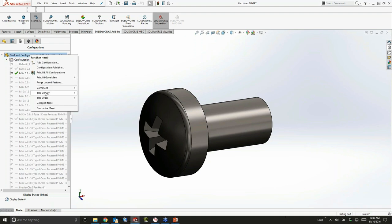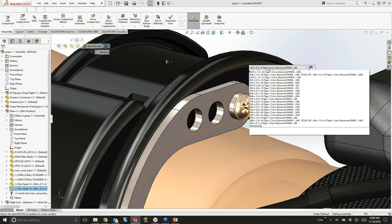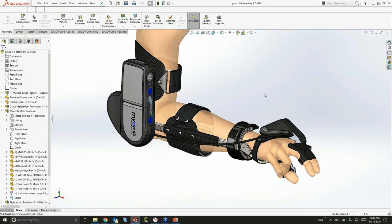It's now possible to go in and choose how you want your order displayed for your configurations. That can be history-based, numerical, or my preference — manual drag and drop. I'm going to take all my main standard fasteners — my two-and-a-half, three, and four sizes — and put those at the top. Now I can very quickly get to those without having to search around. When I jump back into the assembly and look at my list, there is my preferred M4 screw. Little things like that help tremendously with speed.